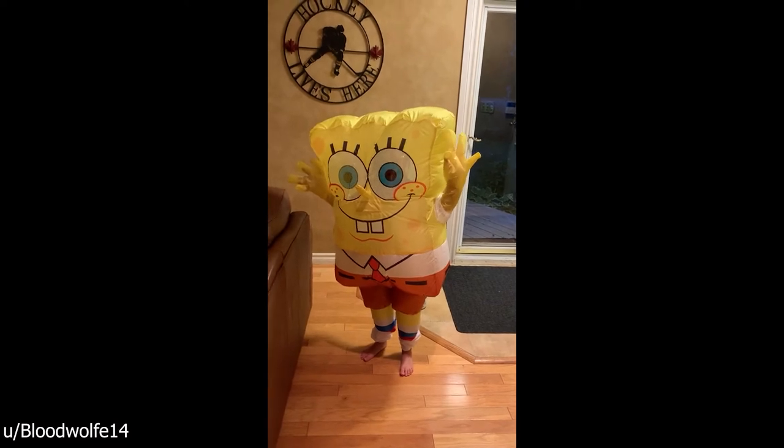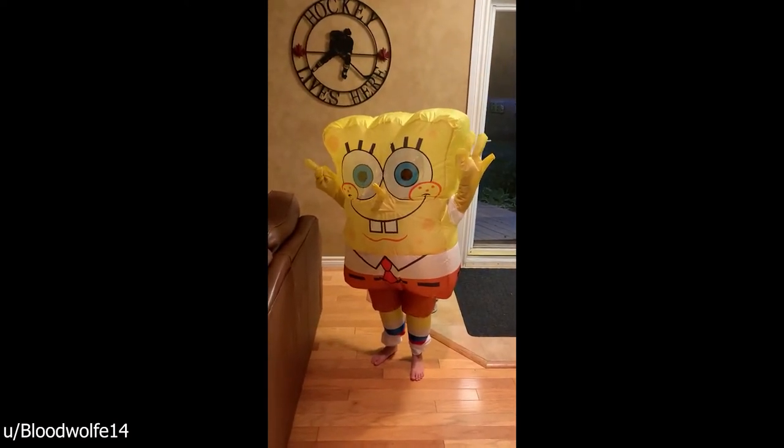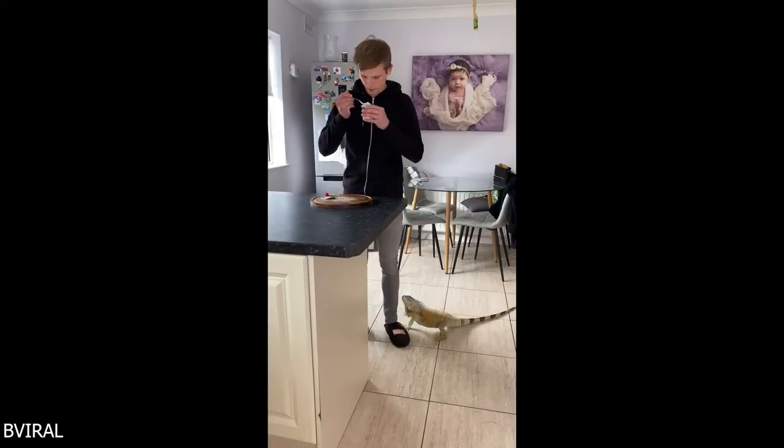Hey, can you do your SpongeBob impression? The iguana just wanted some food.